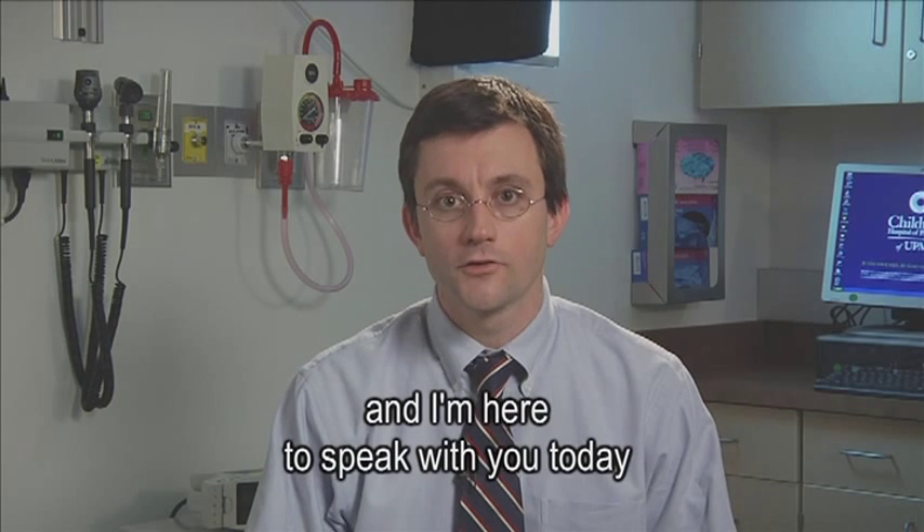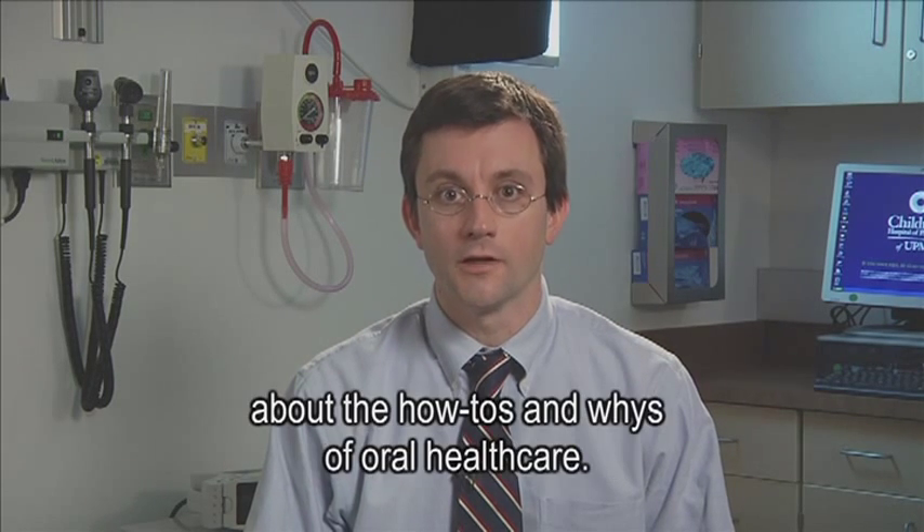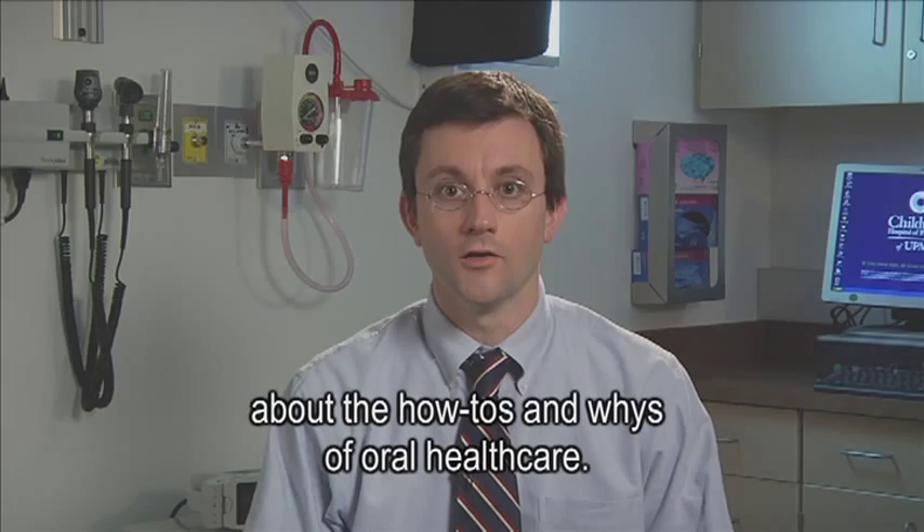Hello, I'm Dr. Brian Martin, Chief of Pediatric Dentistry at Children's Hospital of Pittsburgh at UPMC, and I'm here to speak with you today about the how-to's and why's of oral health care.